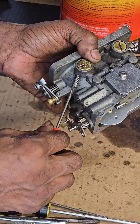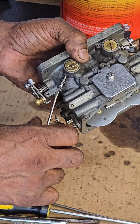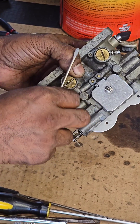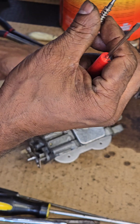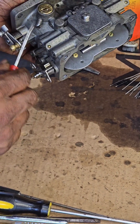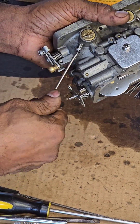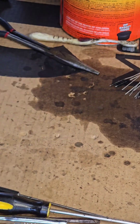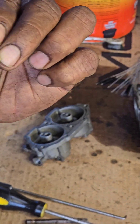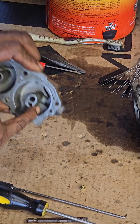Screw it all the way in — this is bent for some reason — one, two, three. That's how you do that. Now we're going to install two jets. See, they have a little tiny hole — make sure they're nice and clean. That goes through that hole right there, and you install it down in the bottom.